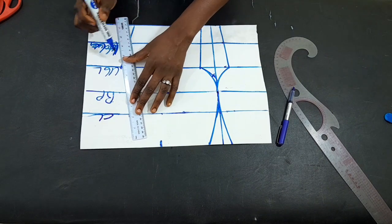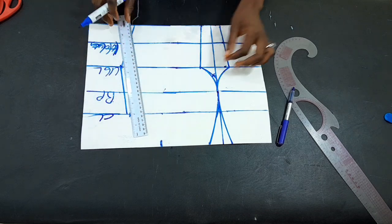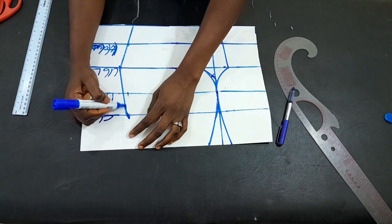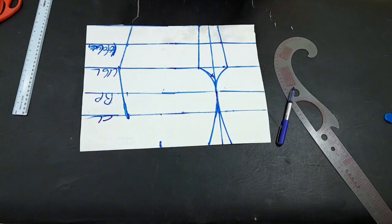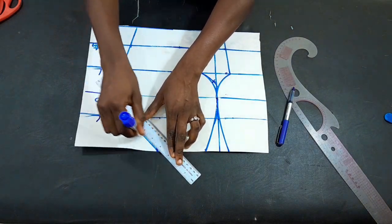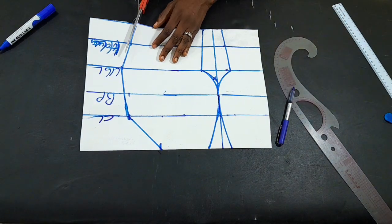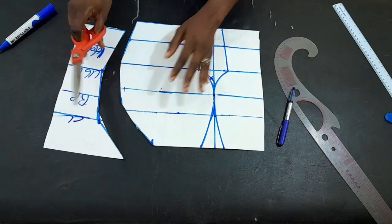You'll see that the line is bending at the under-bust length area — never mind, by the time everything is joined it will align and become normal. Coming back to the neck area, I'm just going to connect the line of those points and then cut the whole thing out.